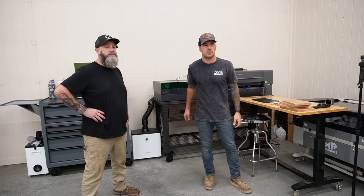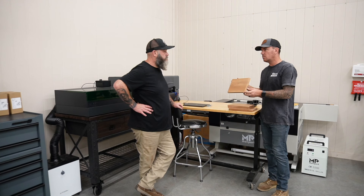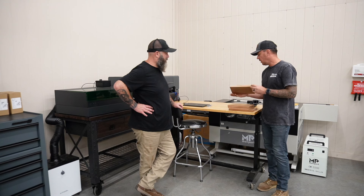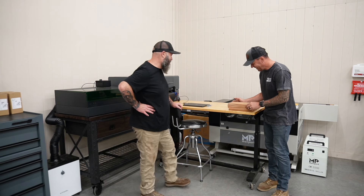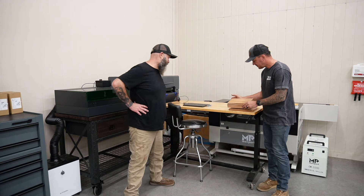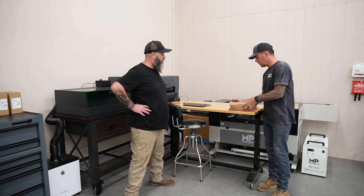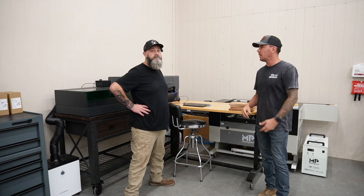Steve also brought a couple of wood blanks — he has a sawmill. He found this piece in the corner of his shop; he thinks it's cherry, not from Home Depot. He's got a couple of blanks that we're going to do some engraving on for signs for the cabins.